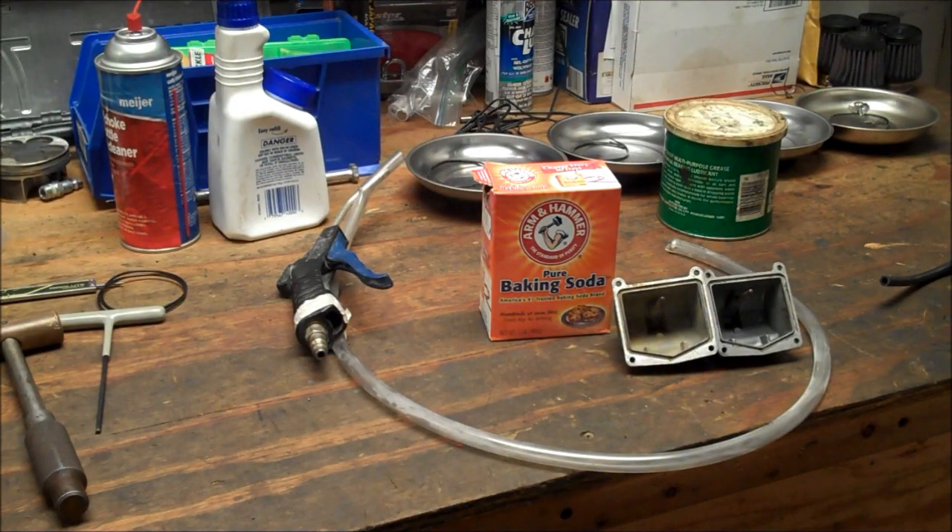Hey, it's Matt from HowToMotorcycleRepair.com. In today's video I want to cover soda blasting carburetor parts or carbs.